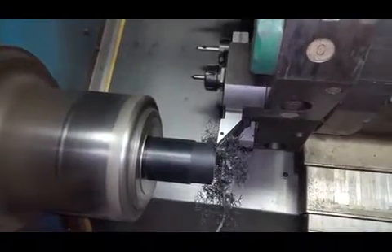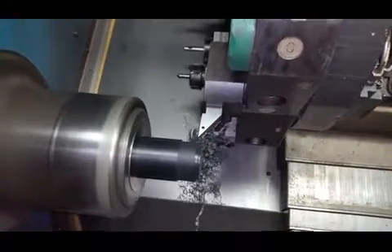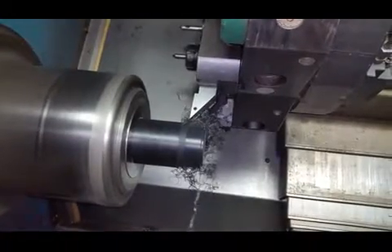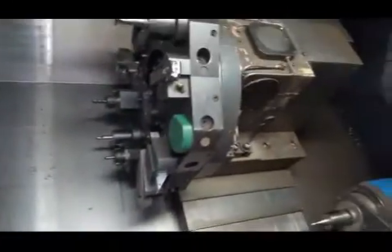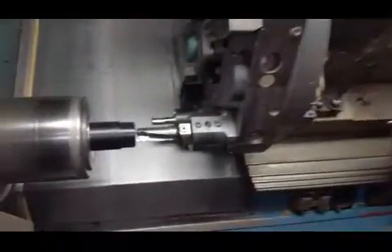You guys normally, what do you run on this? Plastic, aluminum, steel? It'll run everything. You run everything on it? Yeah. It's just warming up to everything. It's kind of slow right now. That's fine, I don't mind.